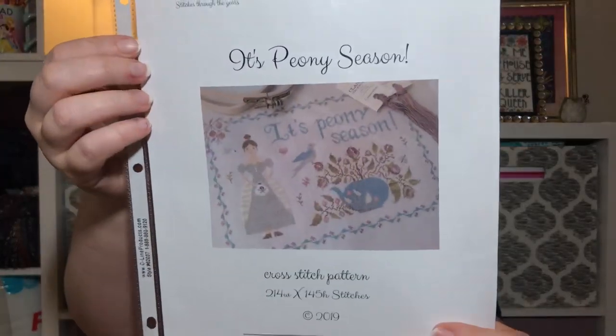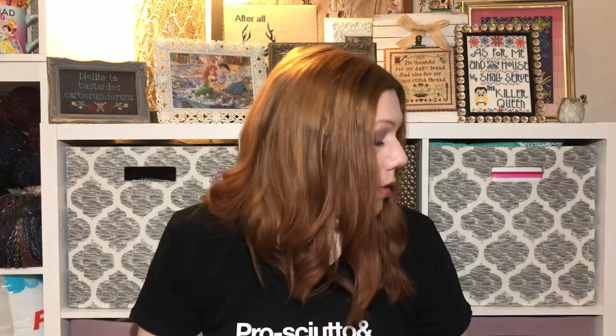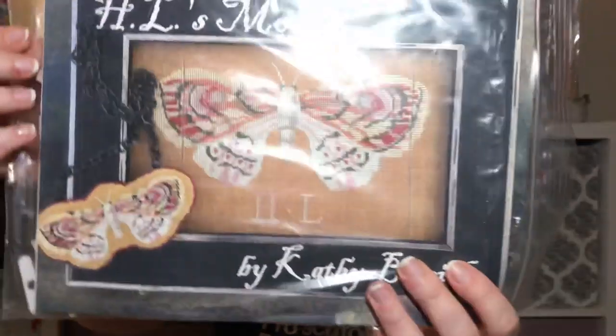So that's all my WIPs and new starts. I have so much haul it's embarrassing — I honestly think I might have been going through a manic episode, that's how much I bought. It's all amazing stuff though. Some of my haul included Quaker Gone Haunted, the peony pattern, HL's Moth — and I already had the Quilting Bee.